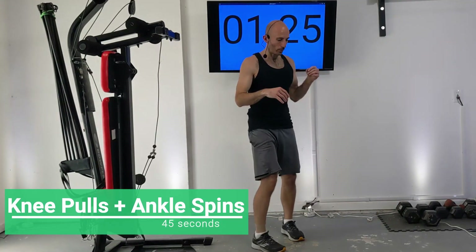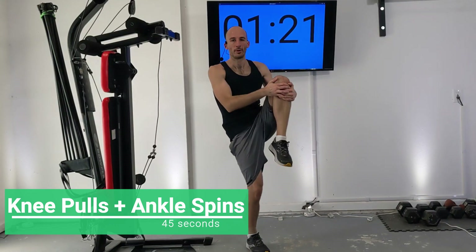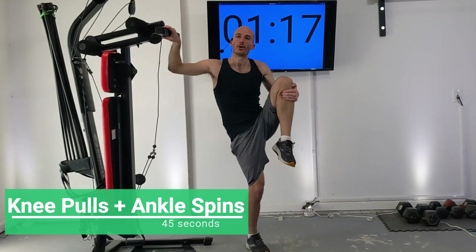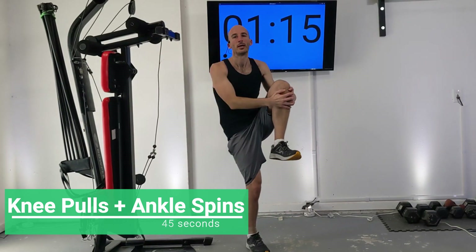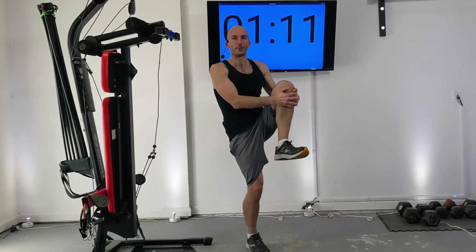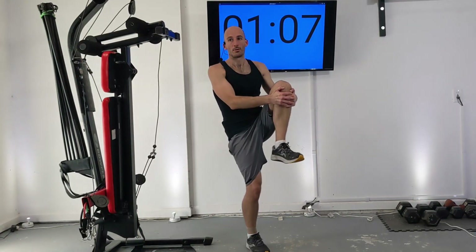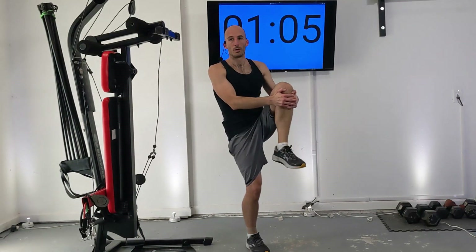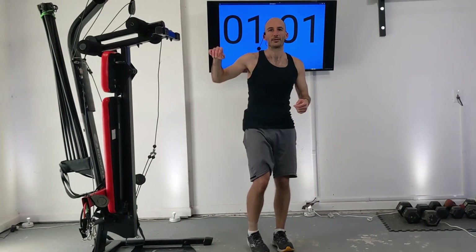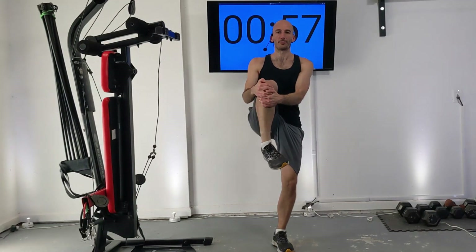Next we're going to stand again on one foot and pull one knee up towards your midsection. You can hold on to a Bowflex if you need to. I like rotating or spinning my ankle here to get it nice and loose. Let's switch sides and rotate that ankle.